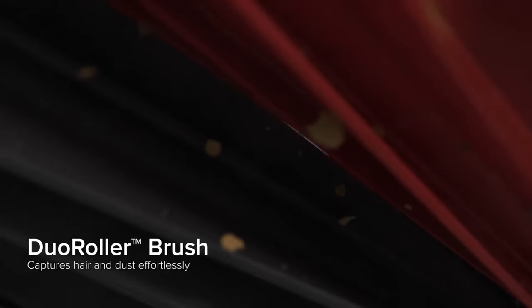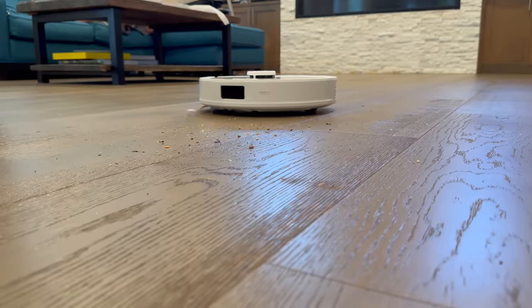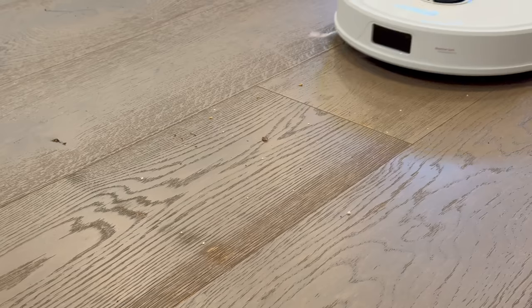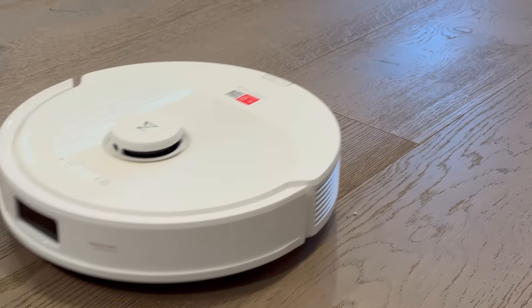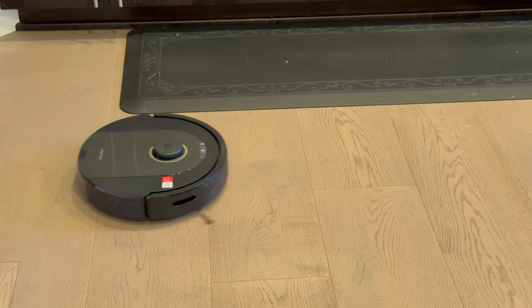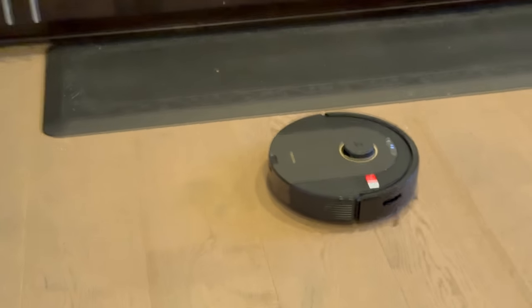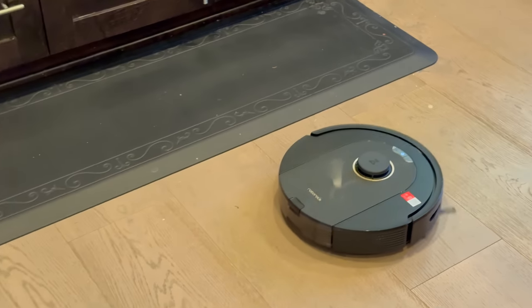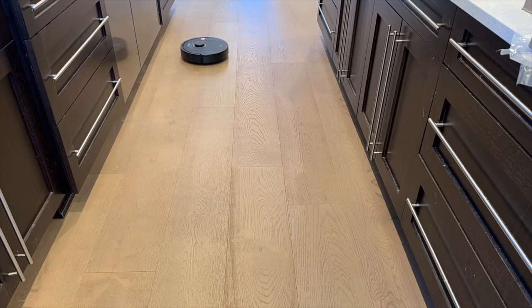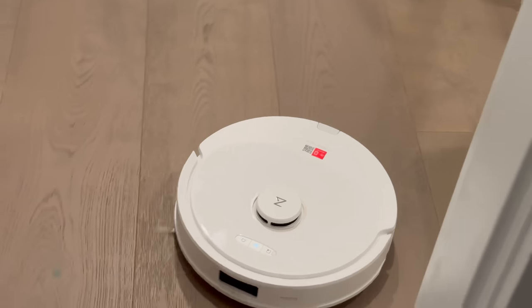they create a powerful suction vortex that actively lifts and captures dust, debris, and pet hair with incredible efficiency. Tests show the Duo Roller System picks up a massive 50% more dust and dirt compared to traditional single roller brushes. Additionally, the counter-rotating rollers resist tangles from hair or strings getting wrapped around the brushes. This innovation leaves traditional single roller brushes in the dust.